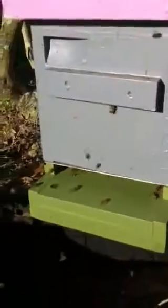Still some checking and rechecking at the old box here. Poor girls. They're going to be just fine though.